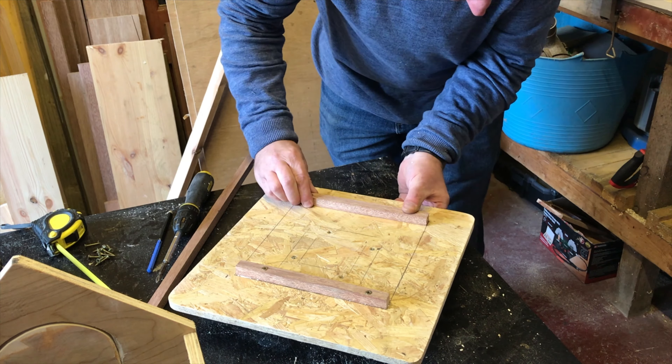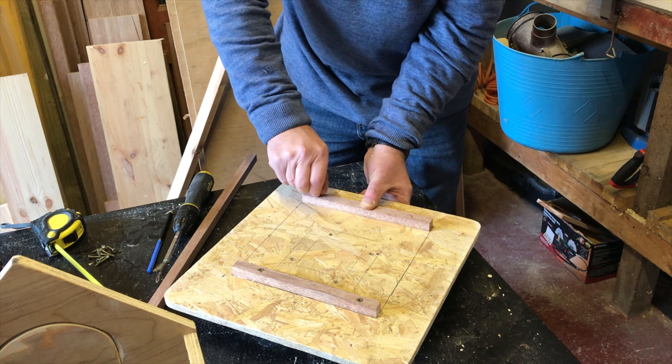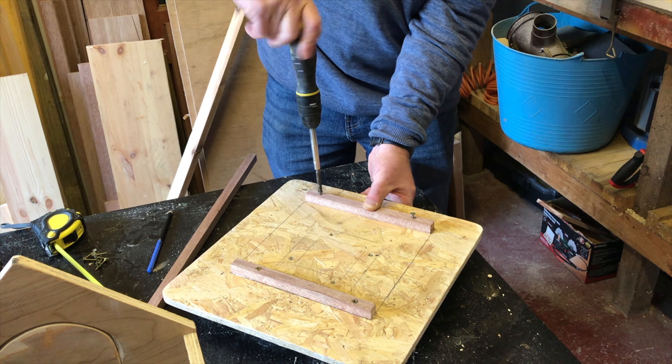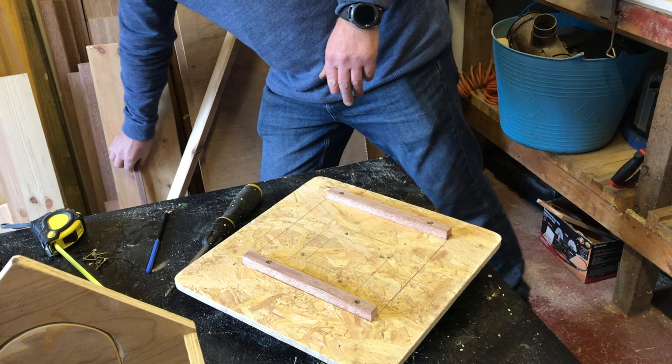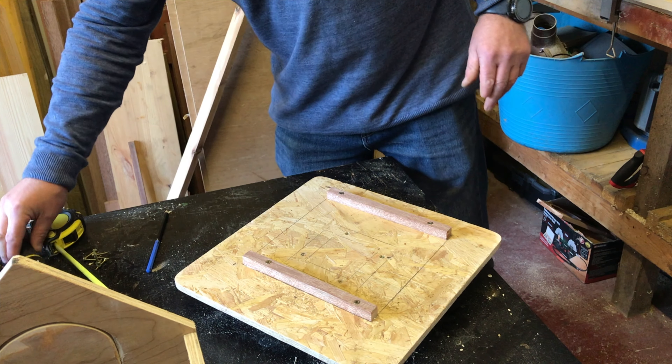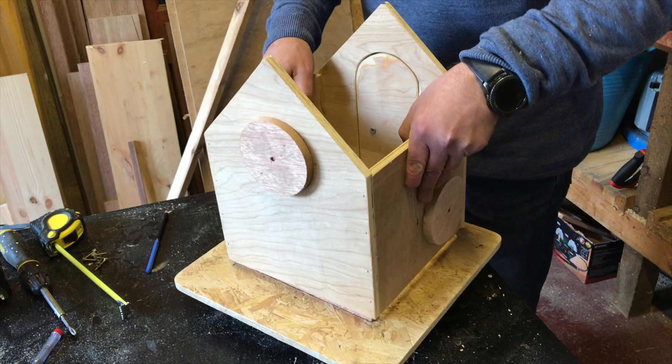These are just two scrap pieces of wood that I'm using to attach the main body of the birdhouse to the base. Any type of wood will do for this.